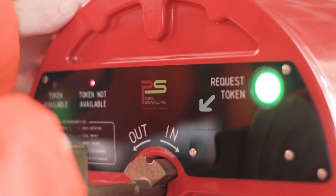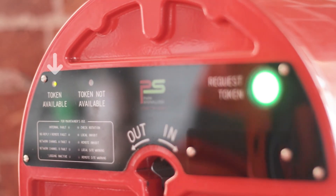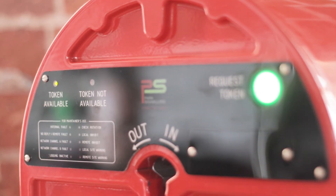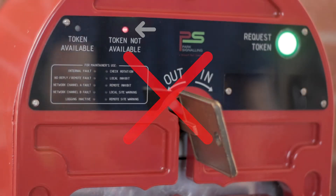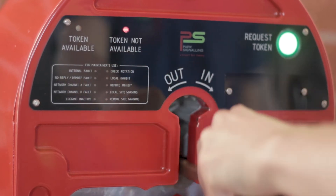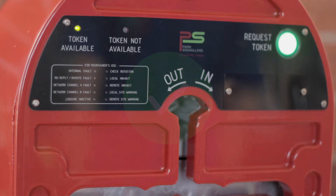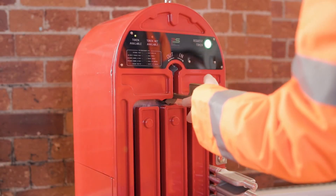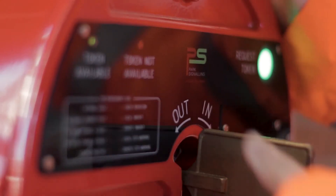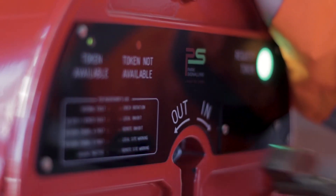After confirming the train is complete and clear of the section, the key can be rotated into the machine. Ensure the key is moved down and not left in the keyhole. To release a key token, press request token, and then when the machine indicates the key can be released with a continuous tone, rotate a key out of the machine.